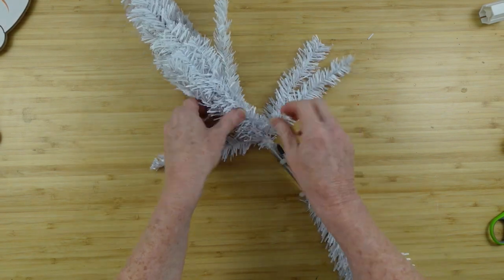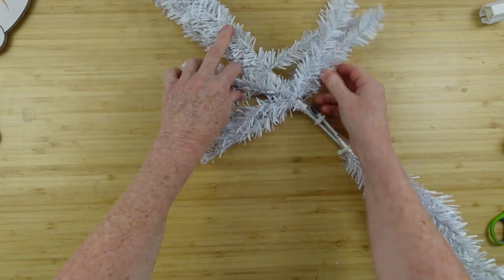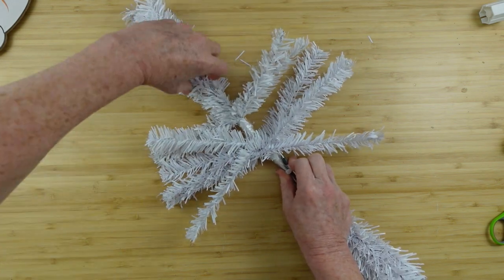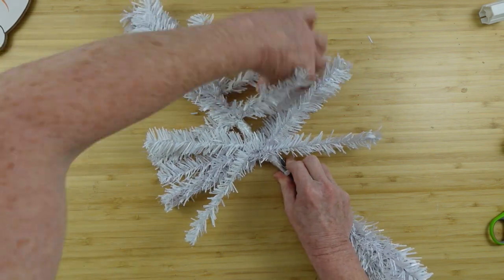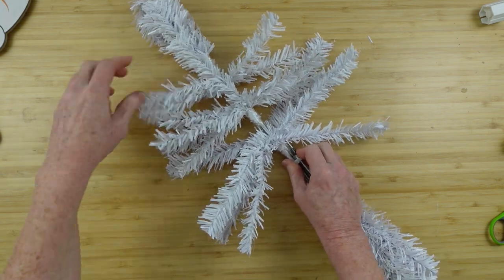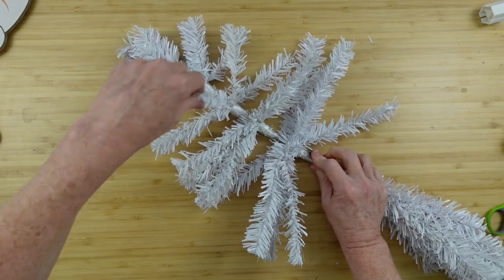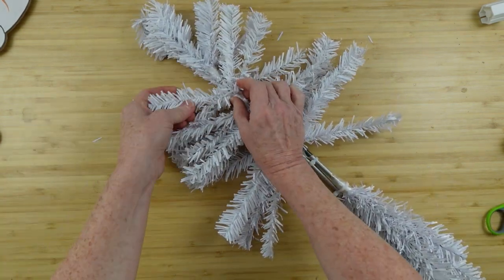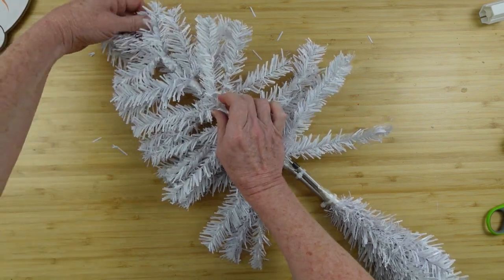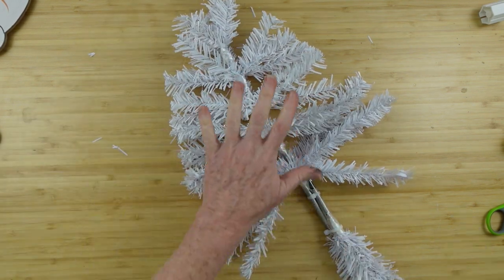Then you're going to start pulling these out. I would normally call this fluffing them up, but since they're going to be flat on one side and you're just pulling everything out to the sides, we're arranging it. Now it actually looks like a 2D Christmas tree. Pull those out to the side — you can reach underneath too. Sometimes two branches will be very close together, so be sure you separate them. They're kind of thin, so pull each little segment apart. On the end it does have a longer piece — do that on both sides.